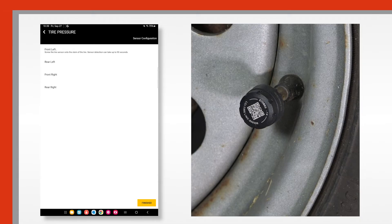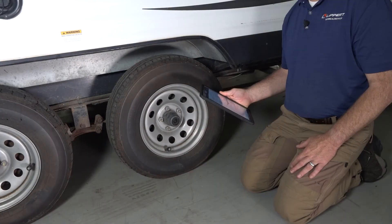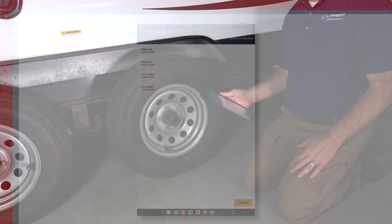Make sure you are next to the tire with the sensor you are trying to detect. Once the sensor is found, continue with the rest of the tires from front to back, following the corresponding order on the app.